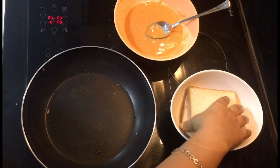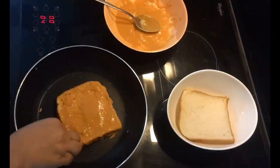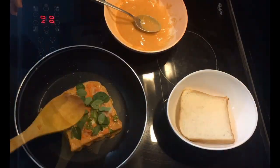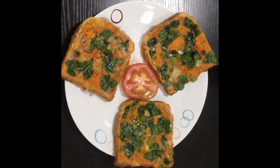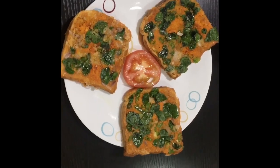Let's make a slice. If you like this video, please share and subscribe. Thank you.